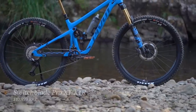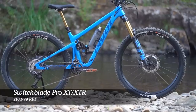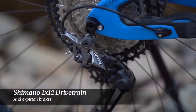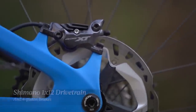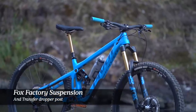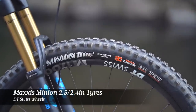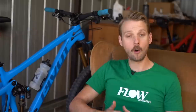The model I've been riding for the past week is the Switchblade Pro XT-XTR. This bike sells for $10,999 and comes with a 12-speed Shimano drivetrain along with 4-piston XT brakes. There's a Fox Factory Series suspension package plus a Kashima Gold Transfer dropper post. You also get DT Swiss wheels, a Maxxis Minion tyre combo and carbon fibre handlebars. Our medium test bike weighs bang on 14kg with the tyres set up tubeless and weighed without pedals.